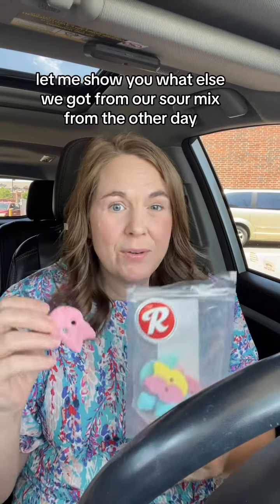From our sour mix from the other day, I wanted to try one of these pink Skulls and see what it's like. I really like the soft texture of this, and it's not super sour, so I like this. Overall, this batch of Swedish candy I'm going to rate 8 out of 10.